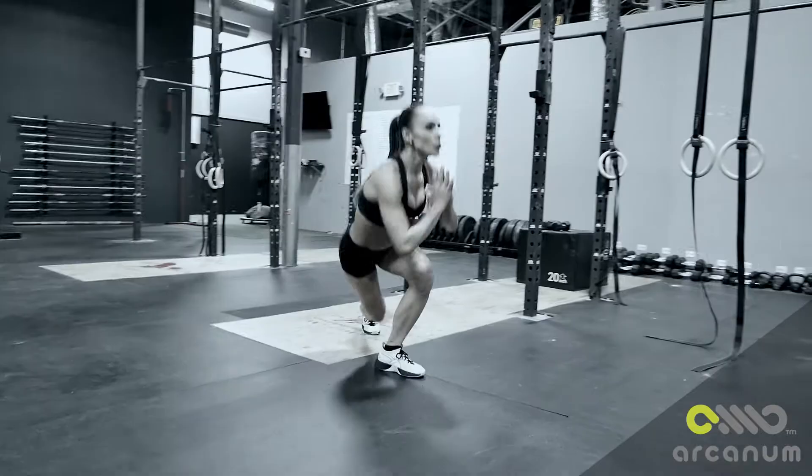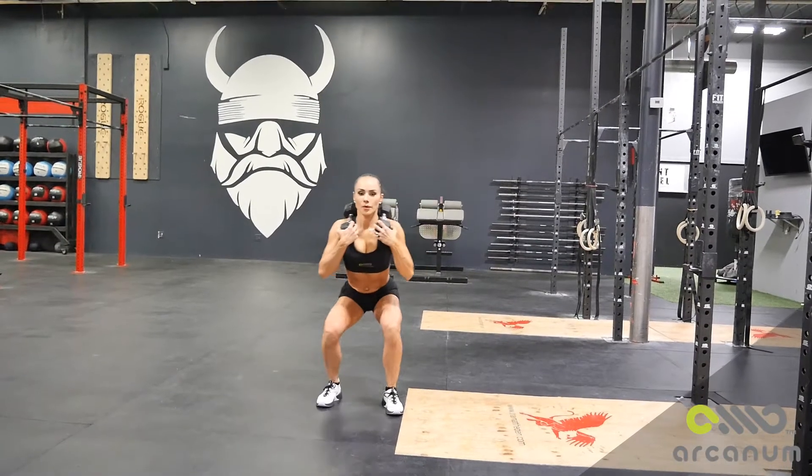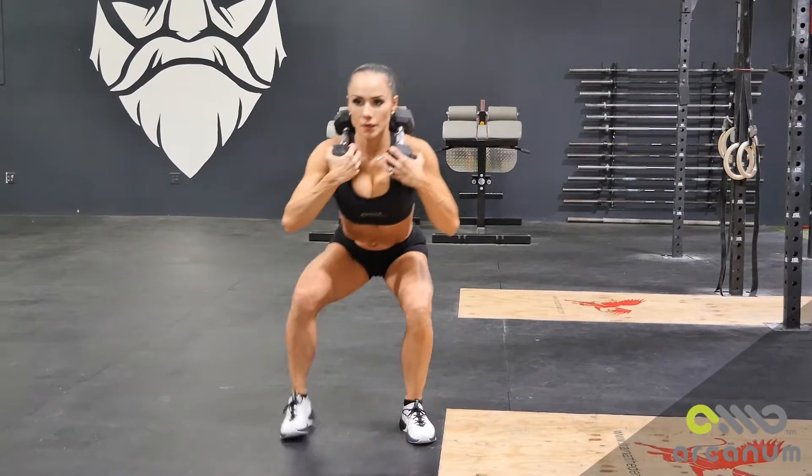The next superset is gonna be dumbbell kneeling to squat. You're gonna do 30 seconds each leg, because you're gonna be getting up into the squat with one leg first for 30 seconds, and then you switch to the other leg for 30 seconds. That makes one minute.